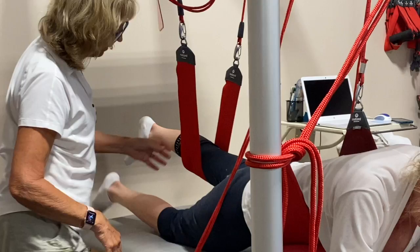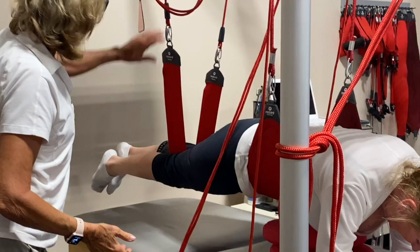Do you feel okay? Yeah. Put your right one up to meet it. Push down, lift up. Lift your hips up. There — you were stronger on the left one.